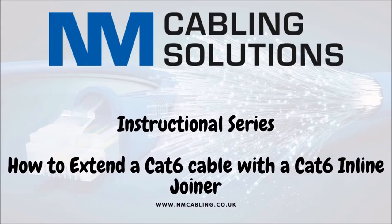This is a video to show you how to extend a CAT-6 cable using an inline CAT-6 joiner.